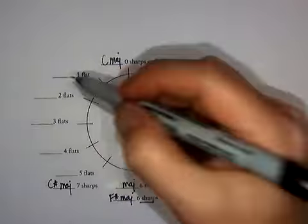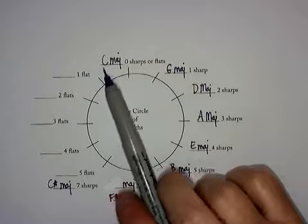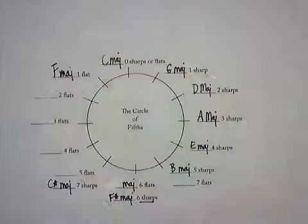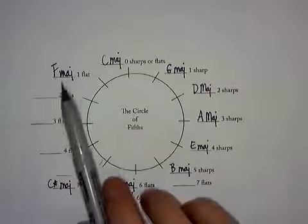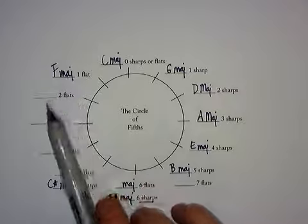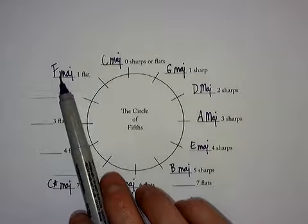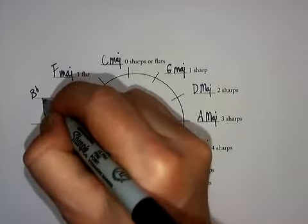So we're going backwards now. If I count backwards from C: C, B, A, G, F — F major is one flat. Now it's not F flat major; the flat is B flat, not the name of the scale. Now I count backwards again, remembering that there's that B flat. When I count backwards from F: F, E, D, C, B flat — because it's one of the flats.